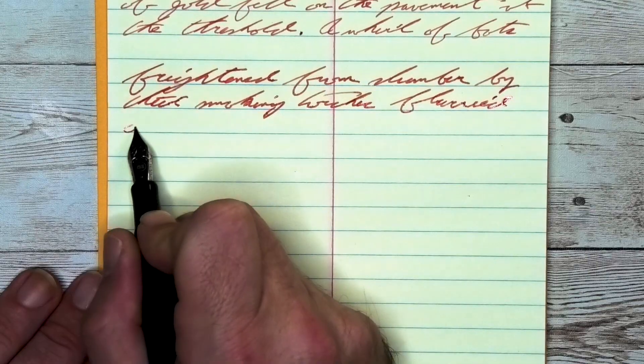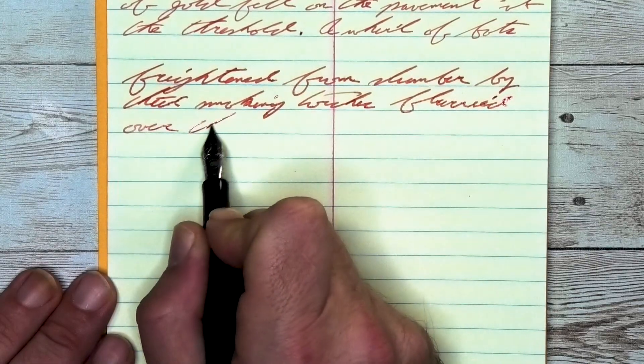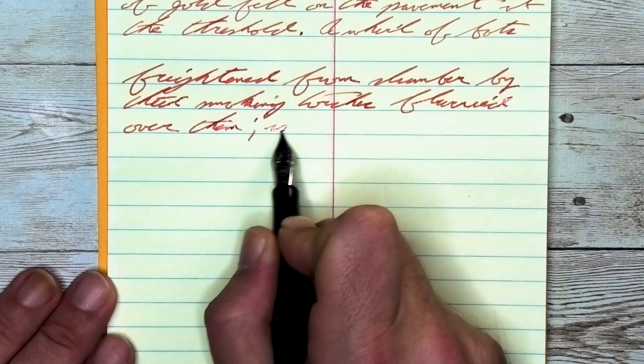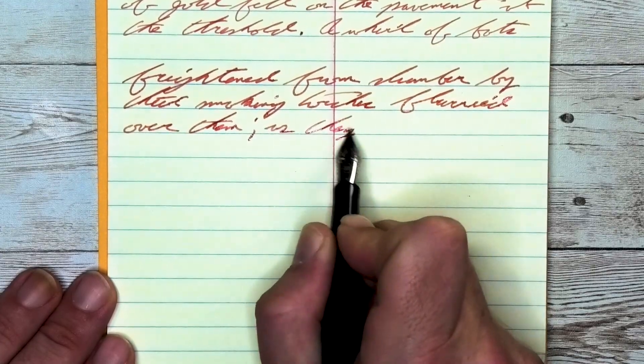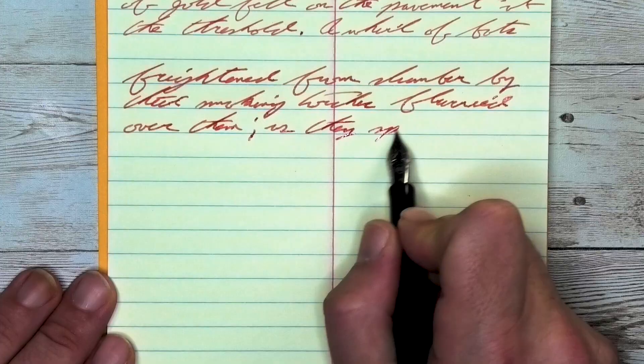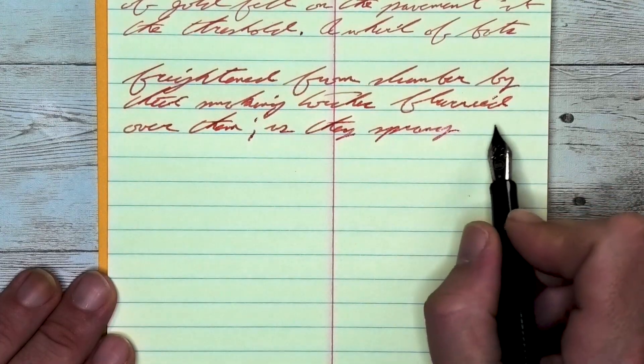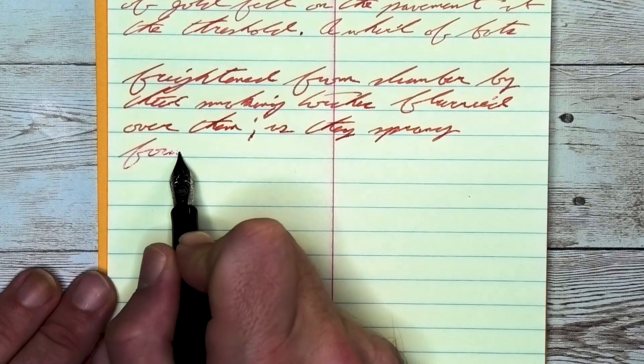Looking at the medium nib, it is darker than it was with the extra fine, lighter than it was on the Clairefontaine. It does not feather and it does not spread. It does have shading — a little bit better than it did with the Clairefontaine. I don't know, just for some reason it seems to be coming through here.